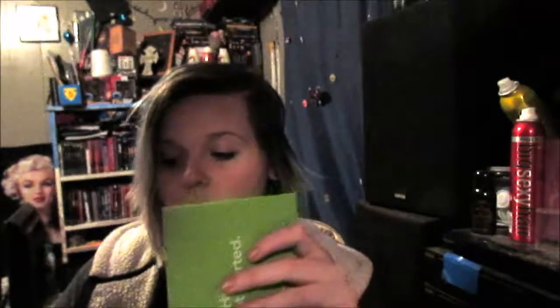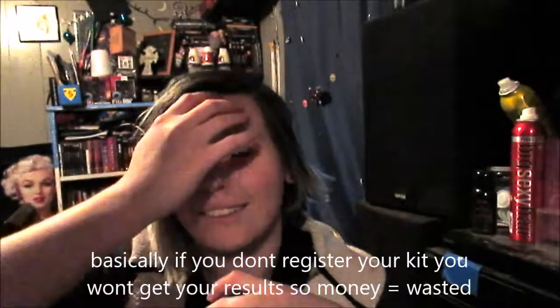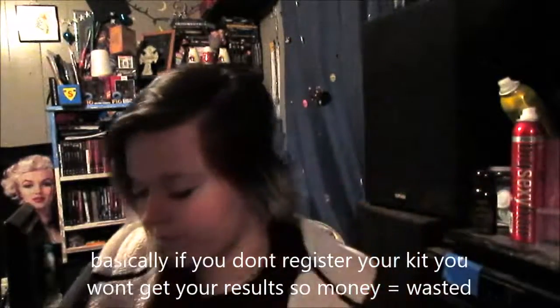Let's get started. You have to register your kit — 23andMe, like I said — and then on the little vial there's a code that you have to write down, and that's how you register your kit. Or they won't process your stuff. You have to sign up, basically, is what I'm saying.